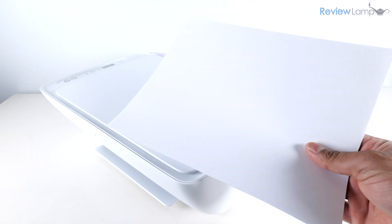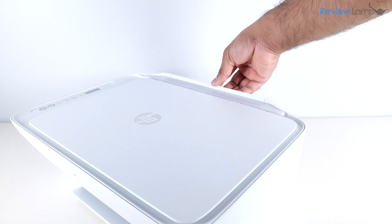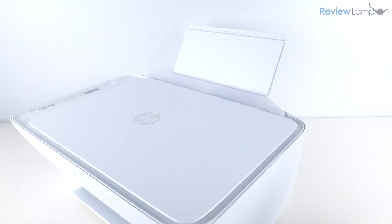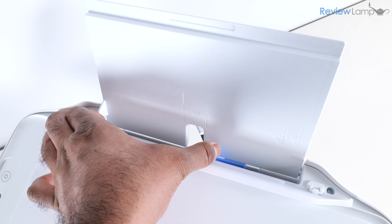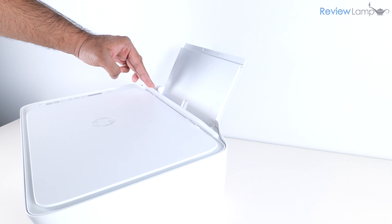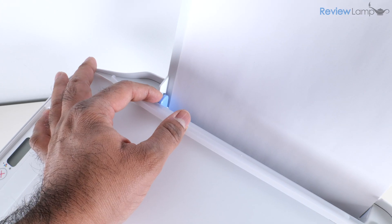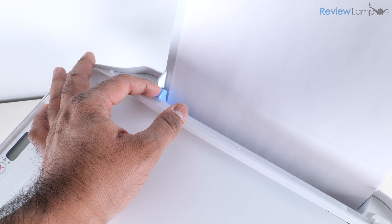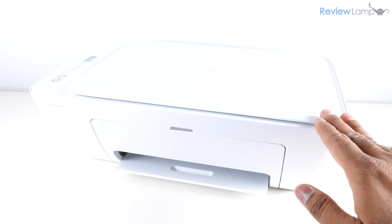Once the cartridges are installed, the small screen on the printer will display the tricolor and black cartridge levels, confirming successful installation. Now let's load some paper into the paper tray. Pull up on the panel and lean it back, slide the paper guide all the way to the left, hold the panel open and insert the paper, then push the paper guide inward to keep the paper aligned.